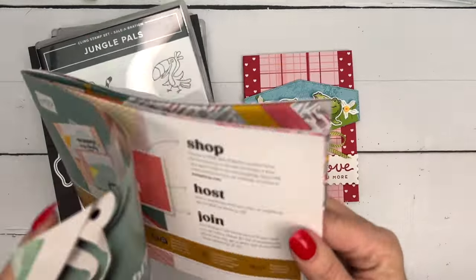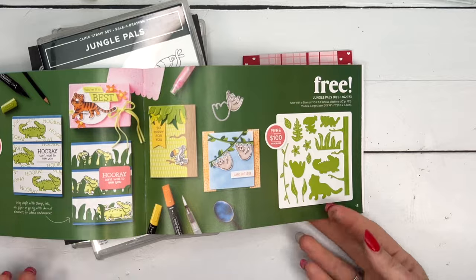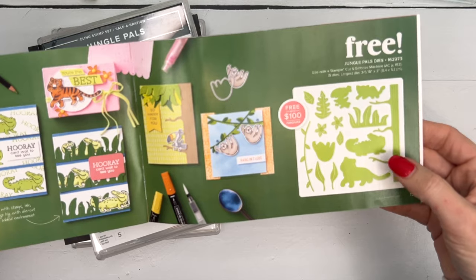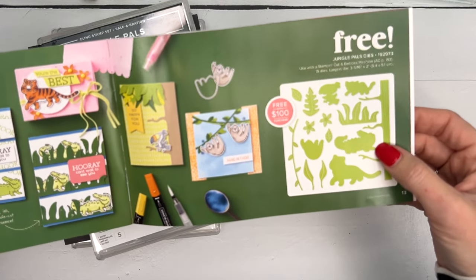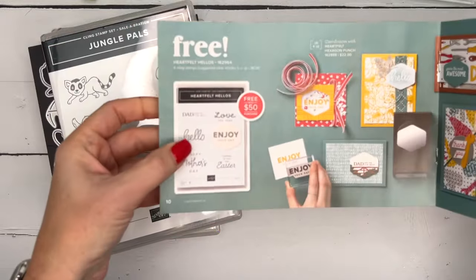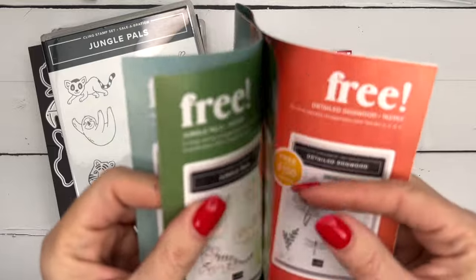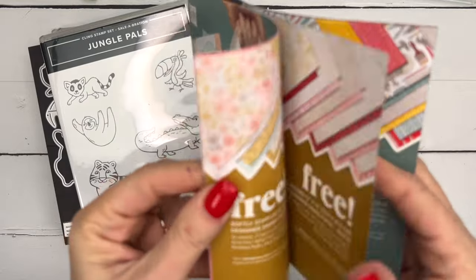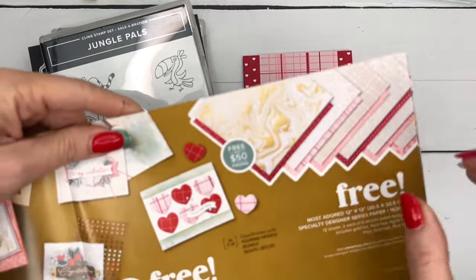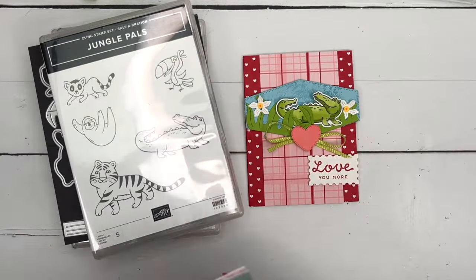I'm actually using three different Celebration items. The Jungle Pal stamp set is free with a $50 purchase, and the coordinating Jungle Pal dies are free with $150 — so you'd have to spend $150 to get both. I'm also using Heartfelt Hellos, which is another free with a $50 purchase, and lastly the Most Adorned designer series paper. This paper is fabulous — it's gold foil and I absolutely love it. It's going to be perfect for Valentine's Day.